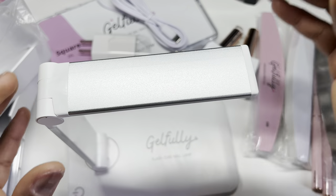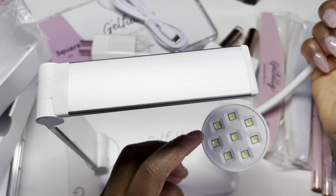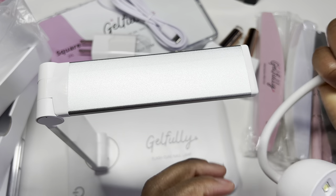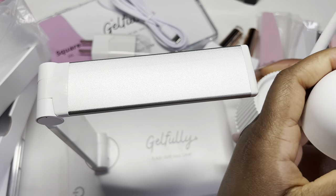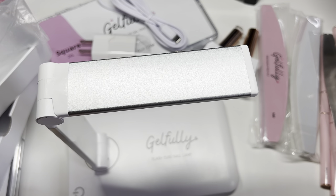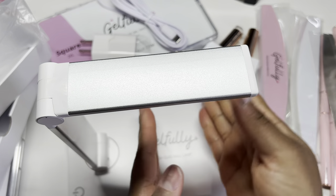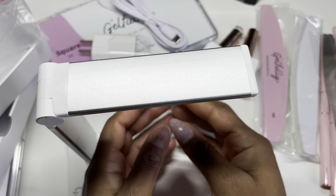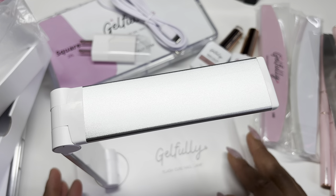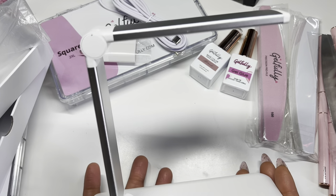Ten bulbs underneath here. Let me compare — my current lamp has eight bulbs, and this one has ten. With my lamp I just hold it and press the button and go underneath it, but with this one you actually have a lot of space to flash cure your nails. That is so cool — a flash cure nail lamp! That is amazing. Isn't that innovative?